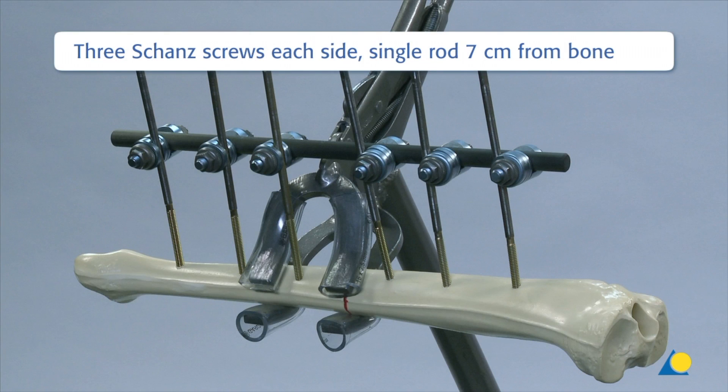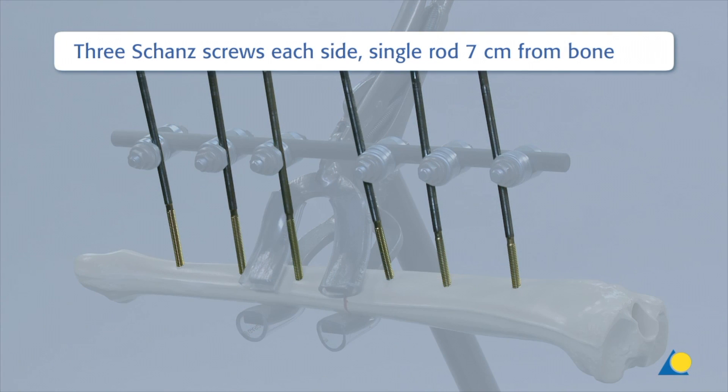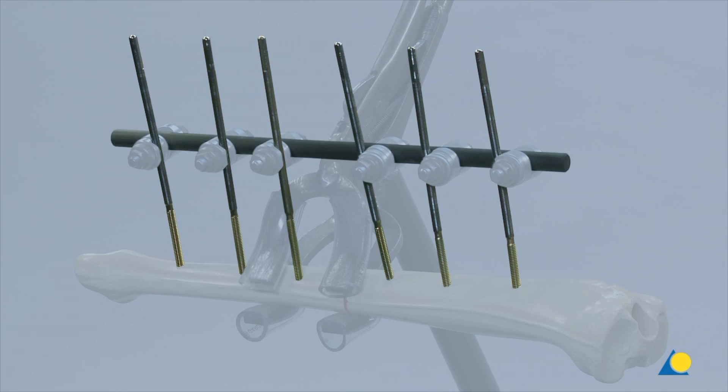In this single rod construction, three Schanz screws are placed on either side of the fracture. The rod is placed 7 cm from the bone and secured with six large open self-holding clamps.